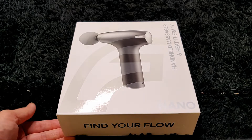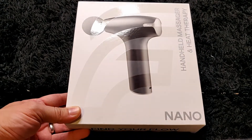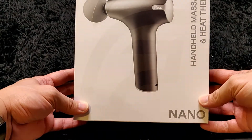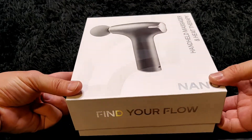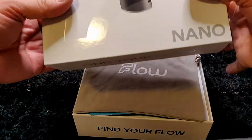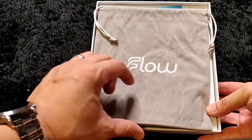I just received my Flow Nano handheld massage gun. I think this is the third model from Flow — they have two larger ones and this is their smaller third model, so nice and easy to travel with, bring to work in your purse or your backpack.